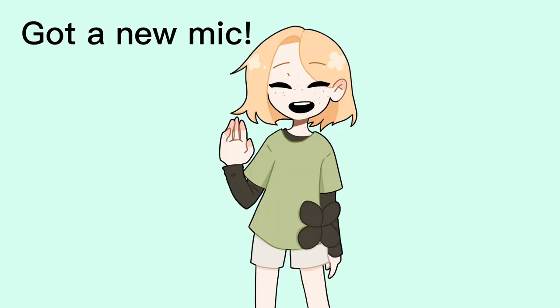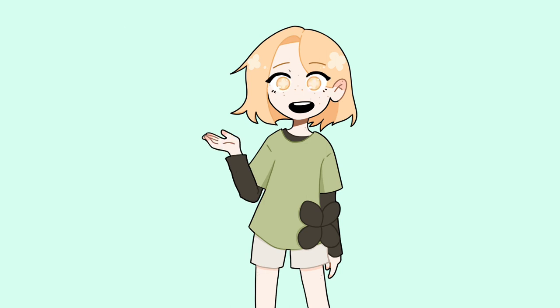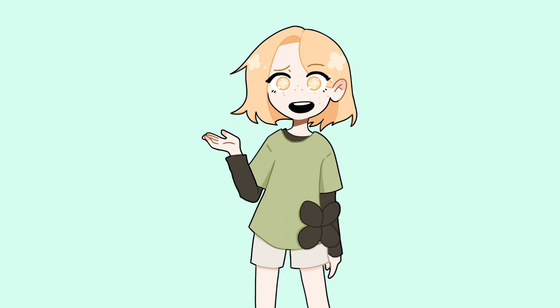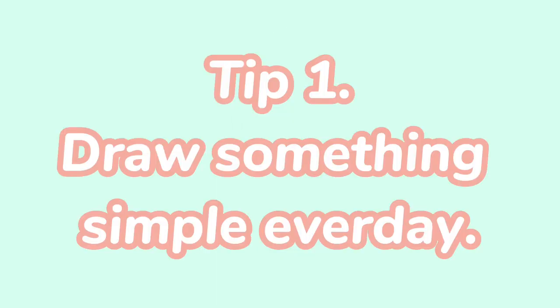Hello, welcome to Water Clover. This week's video I'm talking about art block — I've been recently going through it and struggling with it. I wanted to share some tips I use to get out of art block, and I hope you find this helpful. Let's get into the video.